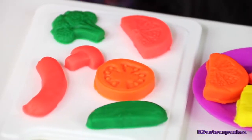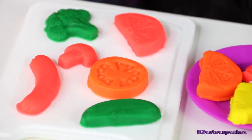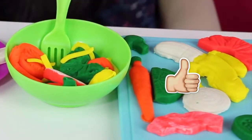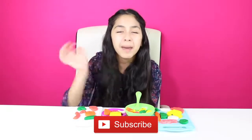Here I have a tomato, mushroom, broccoli, a hot dog, and a green apple. My favorite was the carrot. Well cupcakes, if you enjoyed this video please give it a big thumbs up — that's all for today. Don't forget to subscribe, like, comment, share, and I'll see you in the next video. Bye-bye!